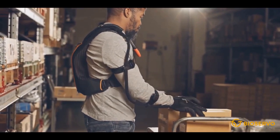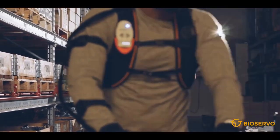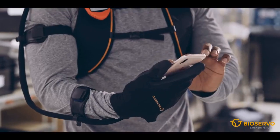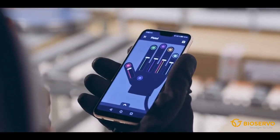The smart assist function learns from the user and adapts its settings to the work tasks being performed. The glove can also be configured to suit specific work tasks and individual preferences.